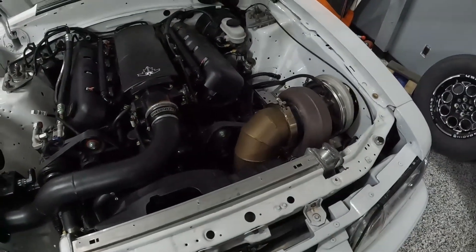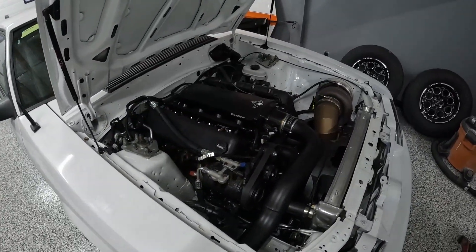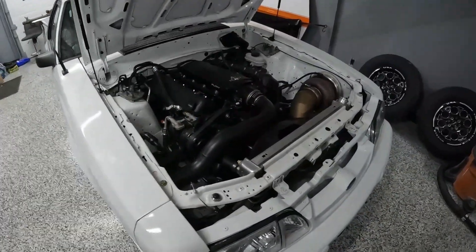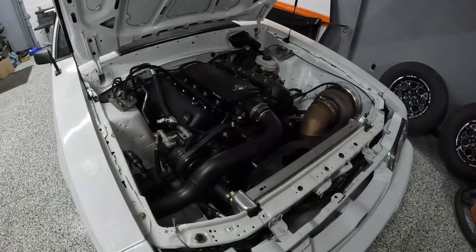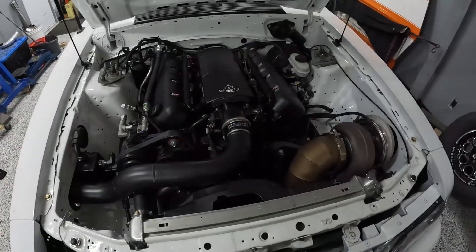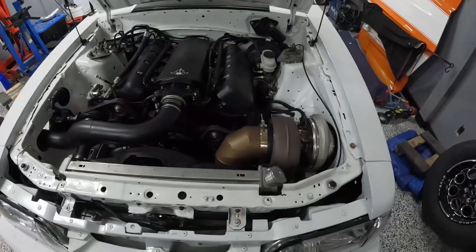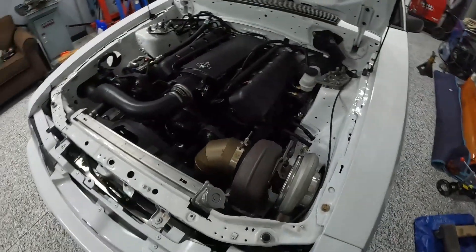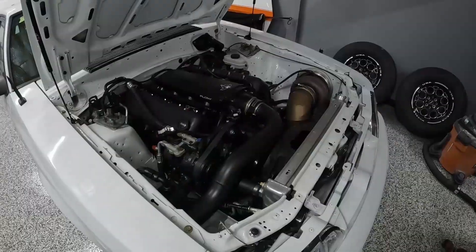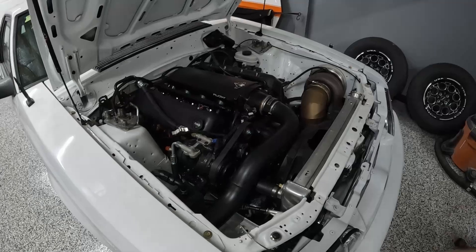Ultimately guys, I hope I've provided some good information on why you may not want a big turbo like this. A lot of people just look on the internet and see they could make 500, then 600, 700, 800 — tons of people making a thousand. But what you really need to ask yourself is: what is your budget, what are your goals, and what's the fastest car you've ever driven? Because those are the things that are really going to contribute to the success of the car.